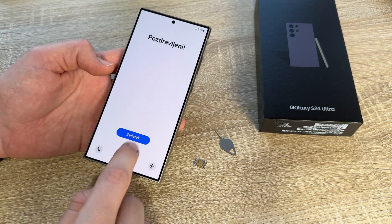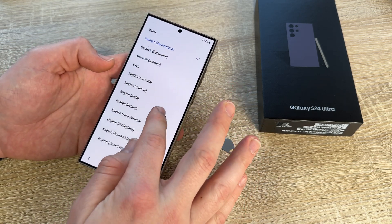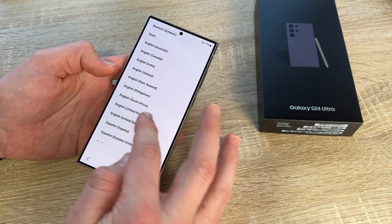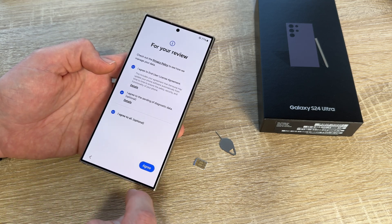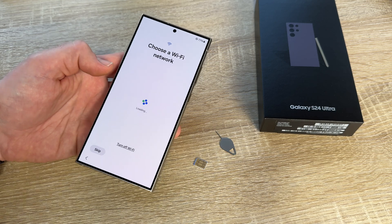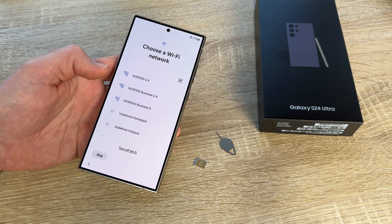The first step is we go and make the standard setup. Choose the language, go to next, then agree the end user license agreement, then we set up manually, and then we reach the Wi-Fi network selection screen — and here we are.